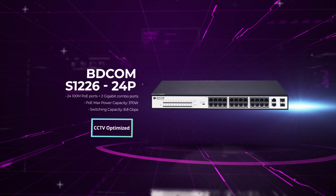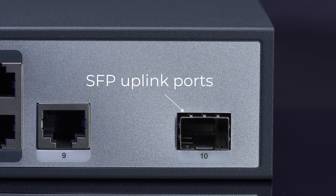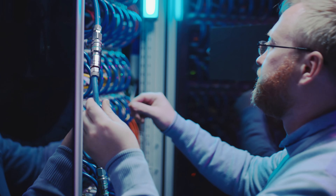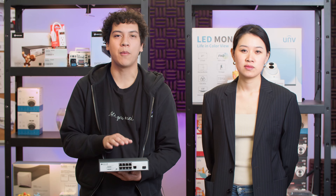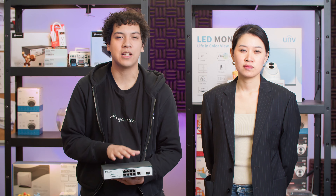These models also include an SFP uplink port, allowing you to connect these switches using a fiber optic cable. The advantage of fiber optics is that you can transmit a signal up to a kilometer away with minimal data or speed loss.